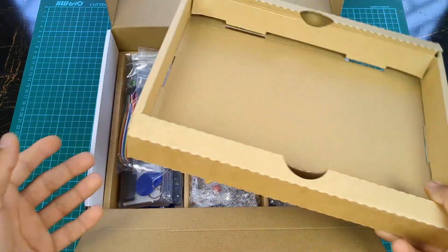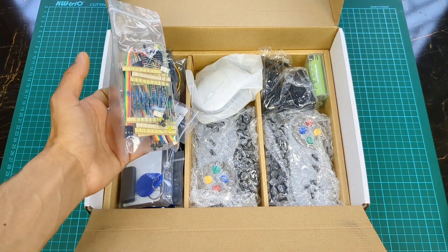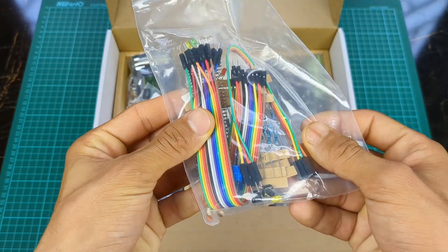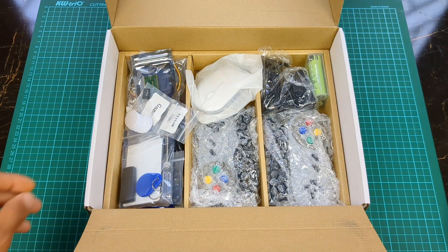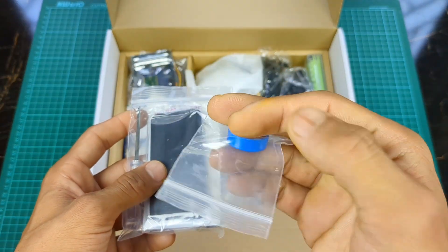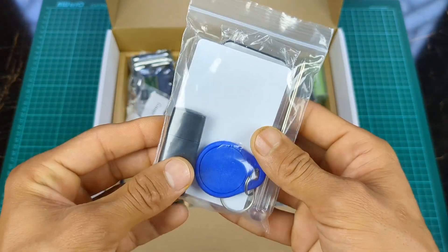Now let's see what is next in the Advanced Kit. Here are some electronic components, jumper wires for breadboard, and base pins for Arduino Nano and Raspberry Pi Pico. There is also a magnetic emoji, a remote control, screwdriver, card reader, and a keychain.